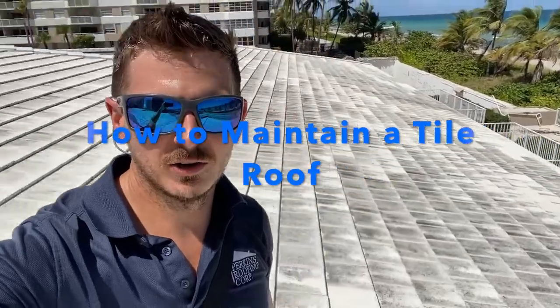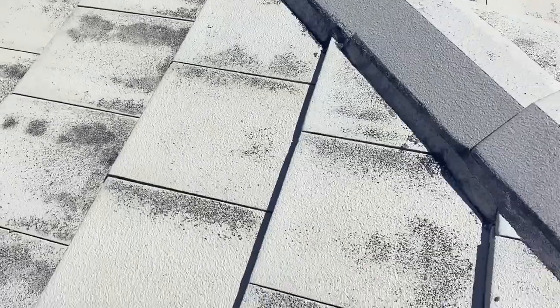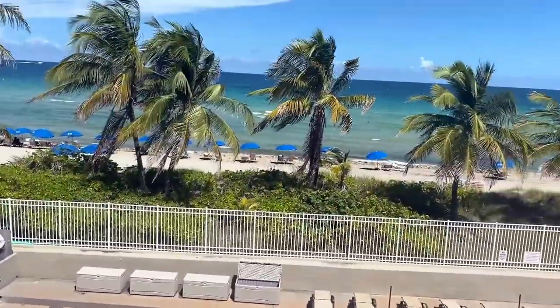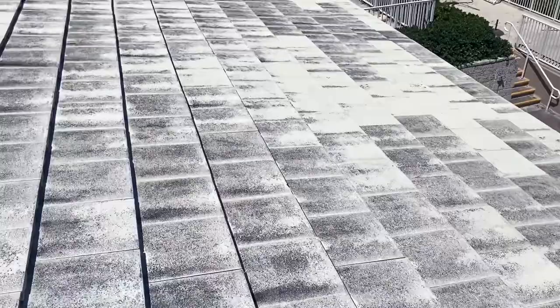You can see these are white concrete roof tiles that have quite a bit of dirt on them. I'm going to walk you through this roof and what should be done to maintain it, which is not that old. We are on the ocean here — the closer you are to water, it's going to create more dirt, salt, and silt that's going to get on the tiles.